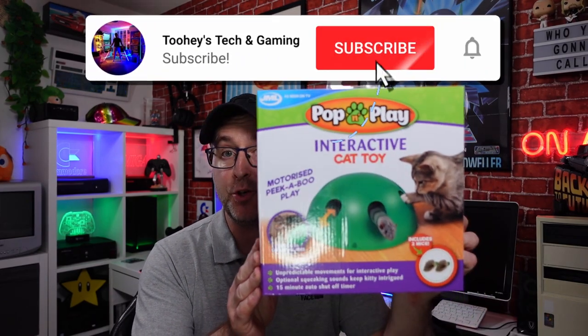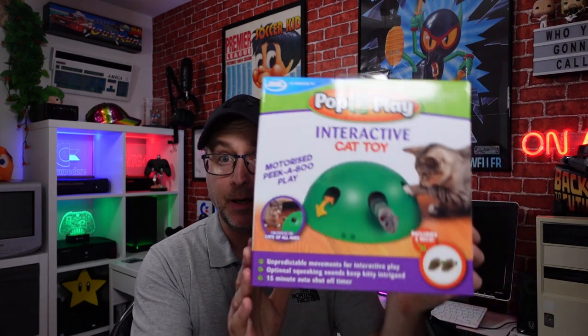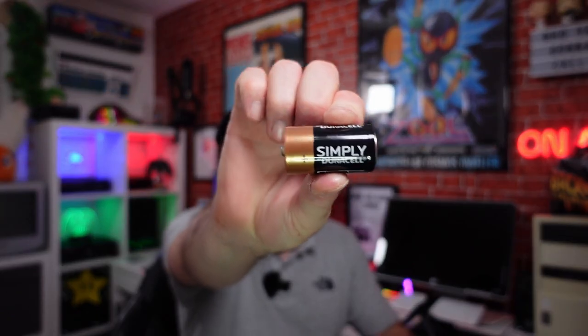For those that know me, they know I've become a cat lover over the years. I am now father to eight of these beasties — there's little gray puss. It's hard work keeping them entertained, and I was out and about in my local today and I saw this from JML. It's the Pop and Play interactive cat toy, motorized peekaboo, fun exercise for cats of all ages, and it includes two mice. It's powered by four C batteries.